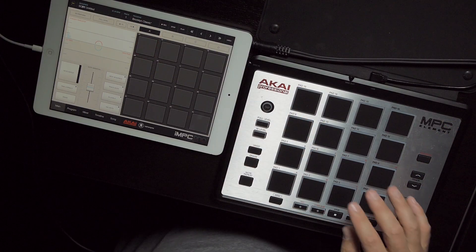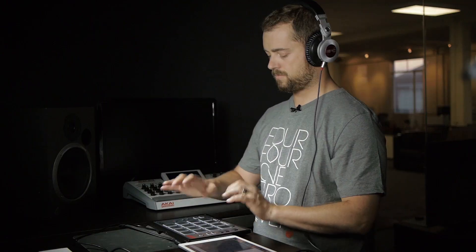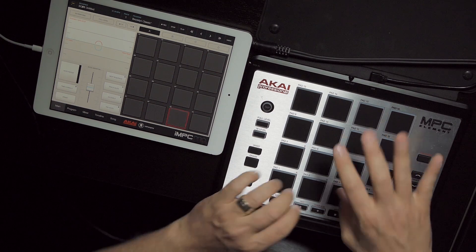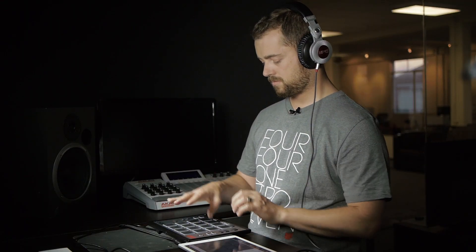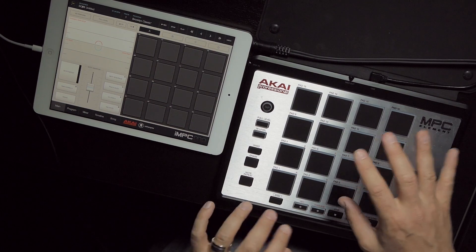I just want to play with this for a second. Okay, so it's a total blast to play with.